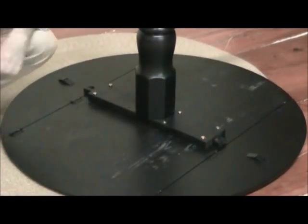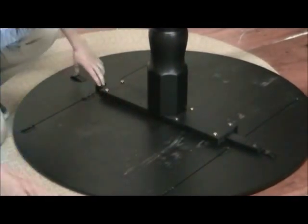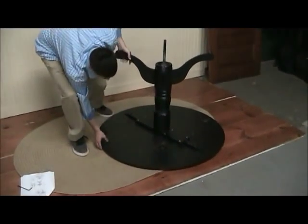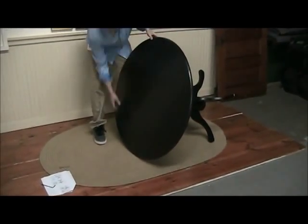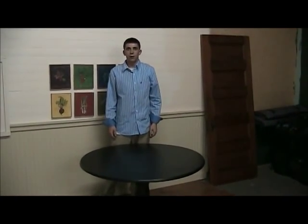The fourth and final step is simply just to pull out your drop leaf supports and flip the table right side up — and here you have your drop leaf table.